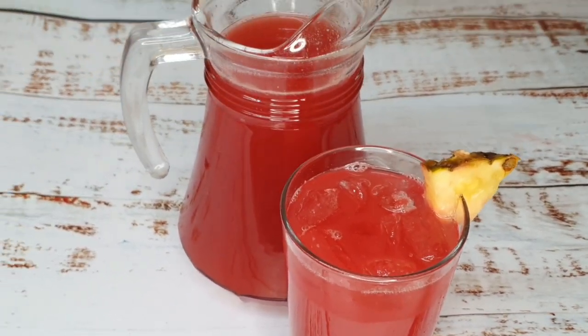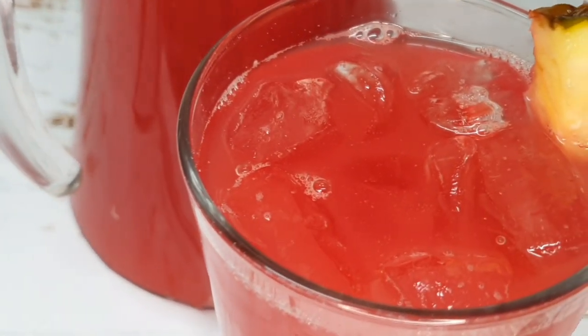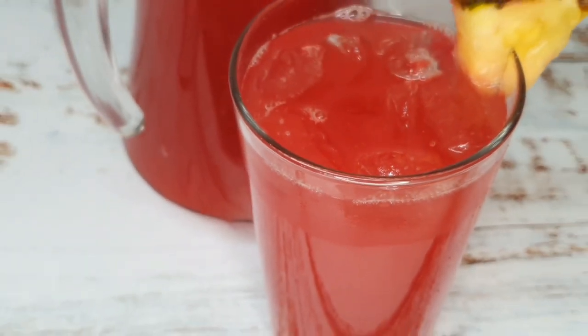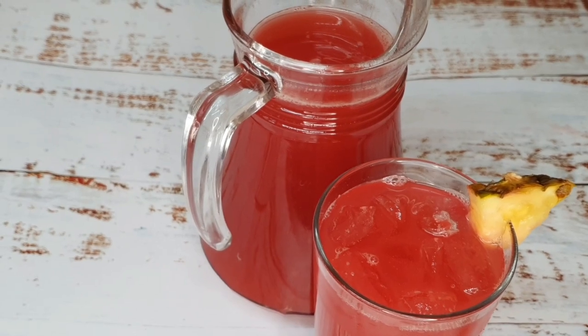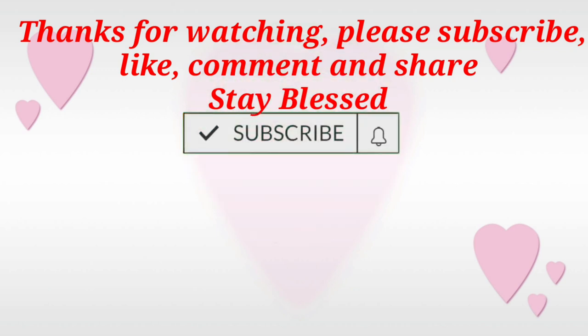And there you have it guys — my pineapple, cherry and ginger juice. Make sure to leave me a comment to tell me what you think, and if you try it, come back and let me know. As I always say, aim high, work hard but smart, because the sky's the limit and only you can limit yourself. Thanks for watching — catch you in the next video, bye!